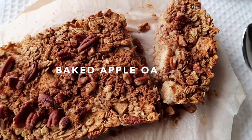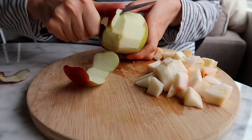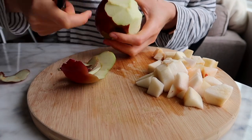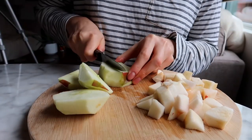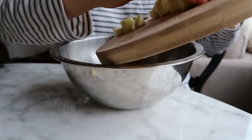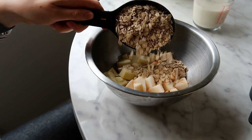This first recipe is a baked apple oatmeal, and this is a really great recipe to make ahead of time — you can make it the night before if you wanted to. I'm going to start off by slicing up two medium-sized apples. I'm using Macintosh apples and cutting them into little cubes, then adding those to a bowl.